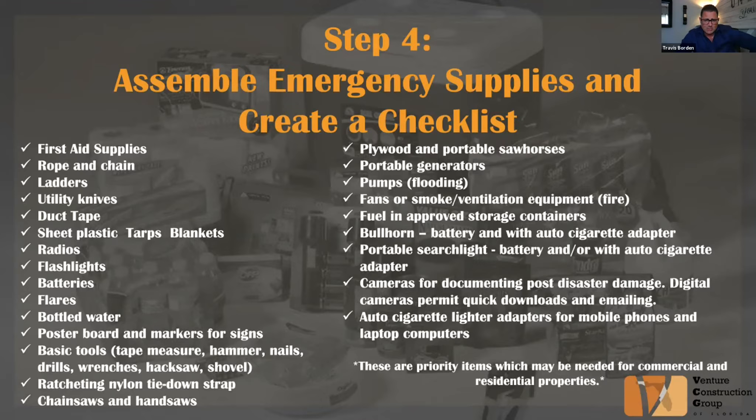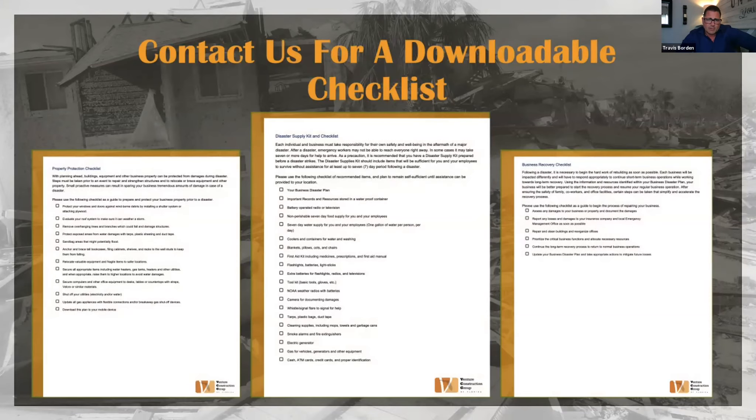Whether you're in a residential capacity, a commercial business, or a hotel with patrons, these are obviously priority items to always have on hand. It's important to note there is a tax-free weekend coming up — May 29th through June 4th — which specifically applies to emergency supplies ahead of hurricane season. It's a great time to pick up items like batteries, flashlights, and possibly even generators.